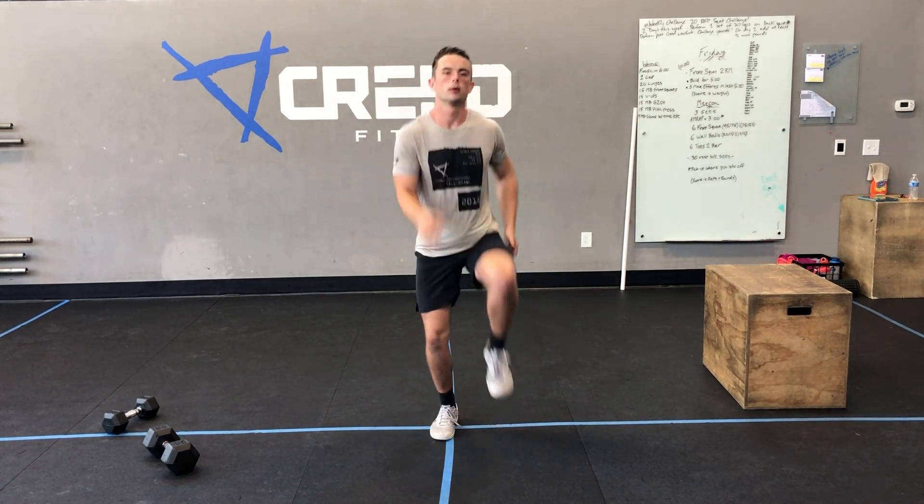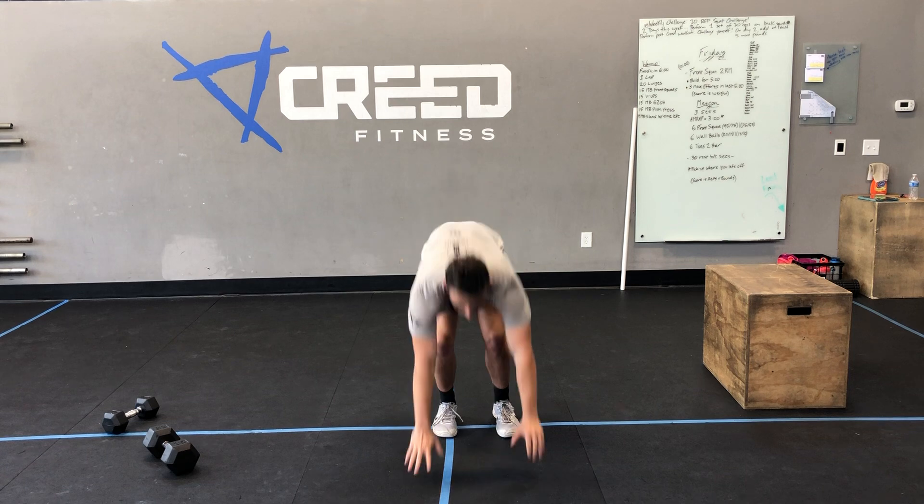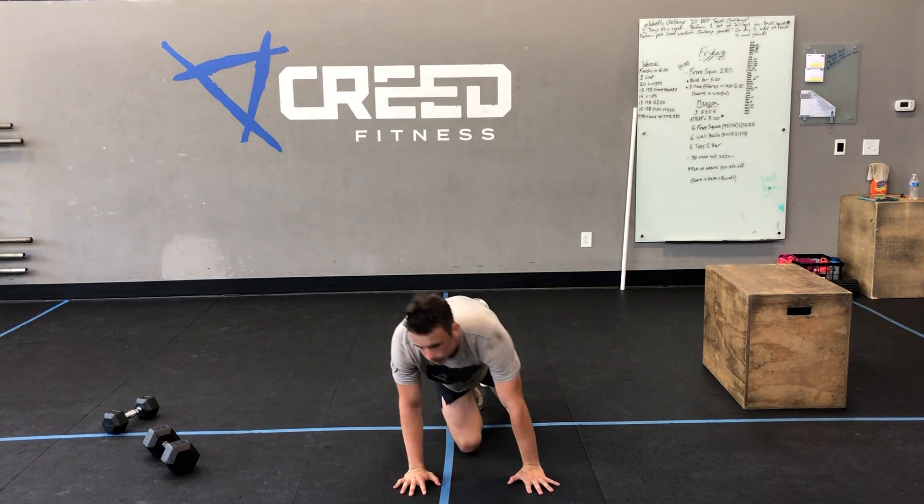Our cardio choice — remember, we have jumping jacks, high knees, you can go down to the ground for mountain climbers, or you can flip it over for that seated run.